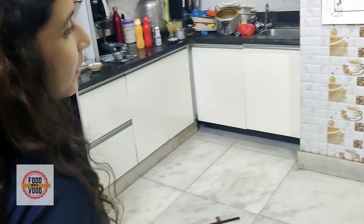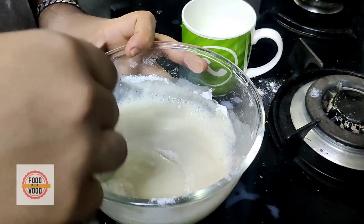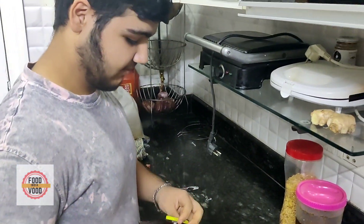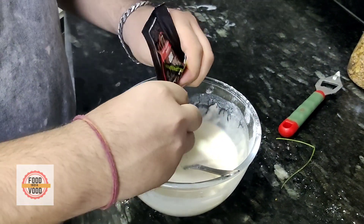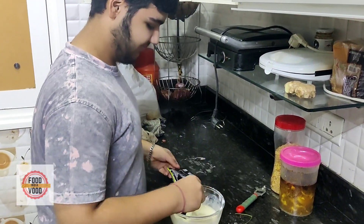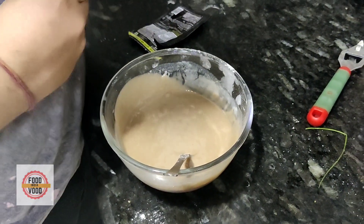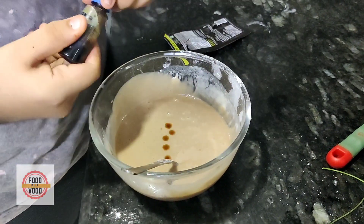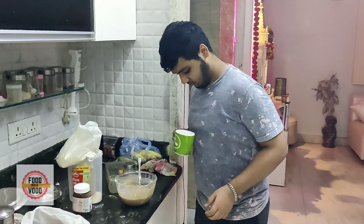How much milk? One glass. We will add milk gradually so that it doesn't make lumps. This is a Nutella. We will add milk until we get a thick consistency. Now we will add to this batter — you can add any chocolate syrup, and if it is not in the budget then we can leave it. This is only 10 rupees. We will add a little vanilla essence, 3-4 drops.